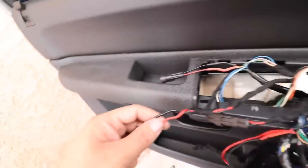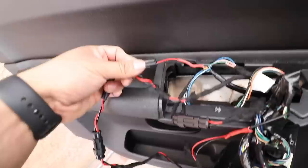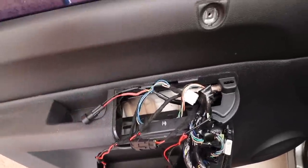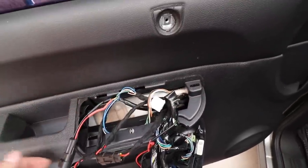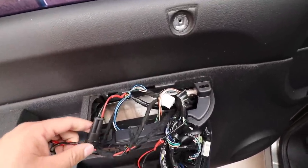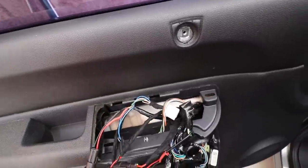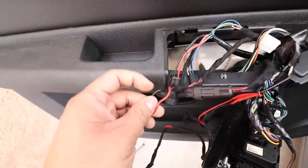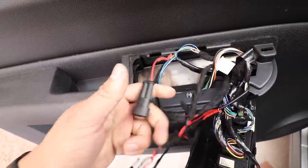Now we're just gonna splice into this part here and make another connector for this. I know we need a lot of connections and connectors to make these side mirrors work, but we've got to do what we've got to do — otherwise we'd have to get the BCM flashed and a bunch of other stuff. We can just do the hard wiring ourselves. I'm gonna splice into this, make another connector, connect them back together, and then we can test it out.